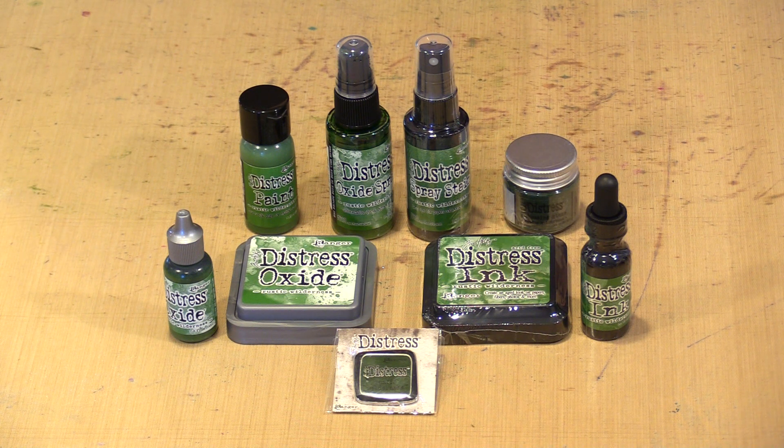As with the earlier releases of Speckled Egg and Crackling Campfire, Rustic Wilderness is available in the range of Distress products that include the Spray Stain, the Oxide Spray, a 1oz flip top bottle of paint, the Original Ink Pad and Re-Inker, an Oxide Pad and Re-Inker, Emboss and Glaze, and the Commemorative Pin. If you decide to buy now, you'll save 20% on each of those products as our Everyday Discount has temporarily been increased to 20% as part of our Veterans Day savings. And if you spend $50 or more on products other than gift certificates, we'll also discount your shipping. You'll find links to all of that stuff down below.